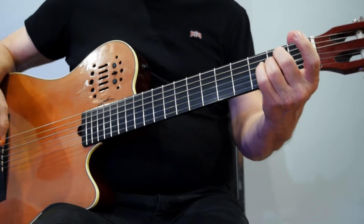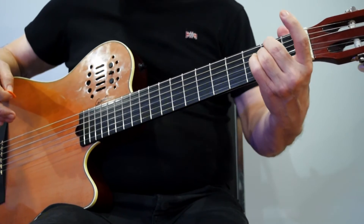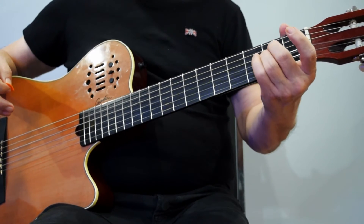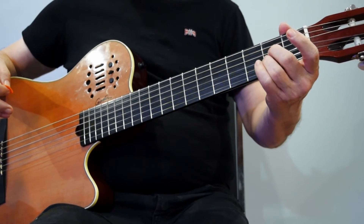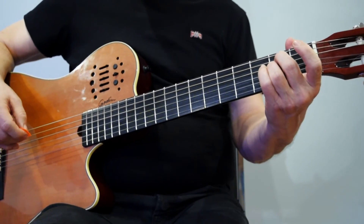Progress with the strumming once you've practiced that — getting enough pressure with the two fingers and getting some experience moving fingers from string to string. You can then work on the strumming a little bit.